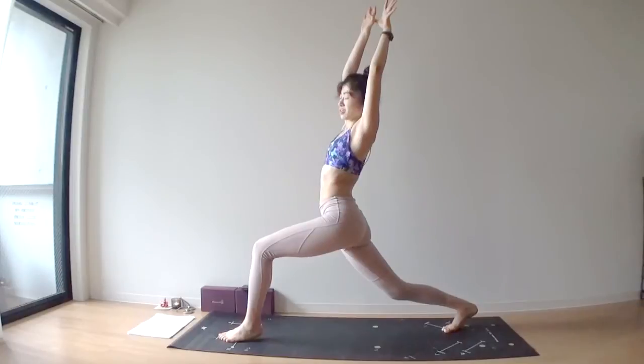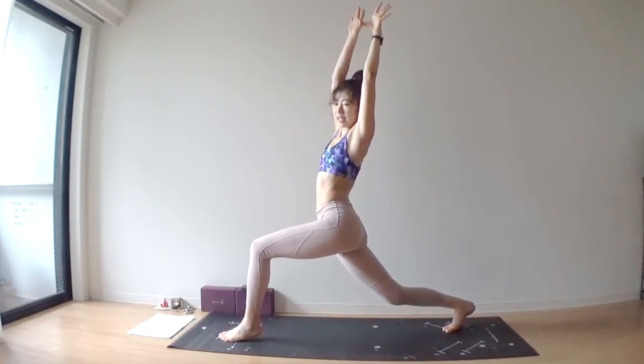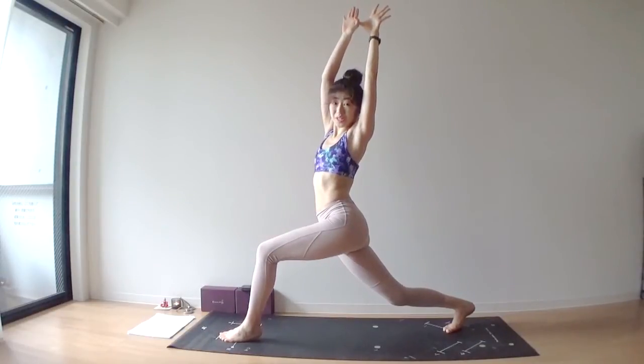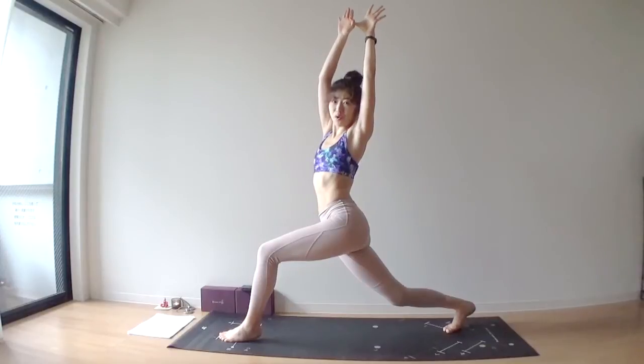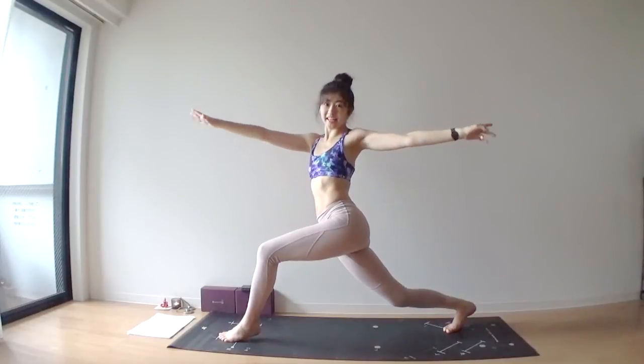As you exhale, turn your torso to the left. Keep your arms straight, keep your hips square. As you exhale, twist your torso to the left even more. Inhale, lengthening. As you exhale, stretch your arms wide.